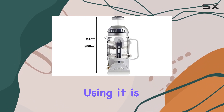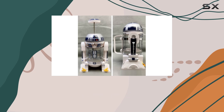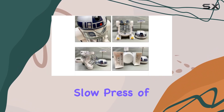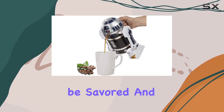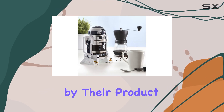This French press gives you full control over your brew. Using it is a breeze: simply add coarse ground coffee beans, pour in hot water, and let it steep for four minutes. Then, with a slow press of the plunger equipped with a stainless steel sieve, your coffee is ready to be savored.